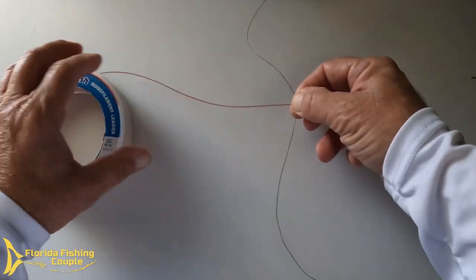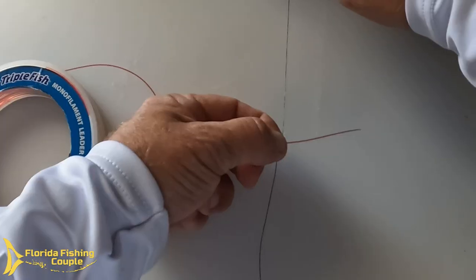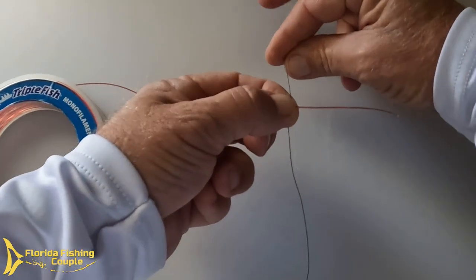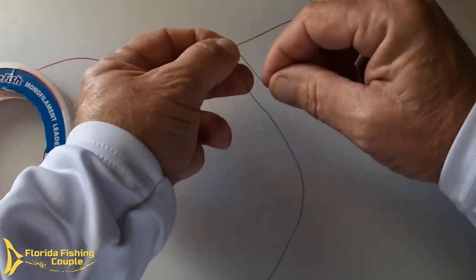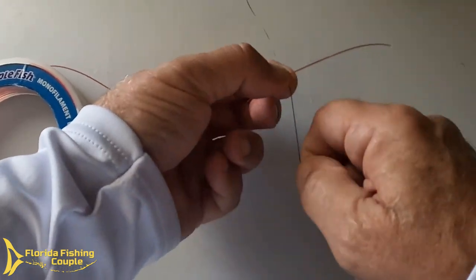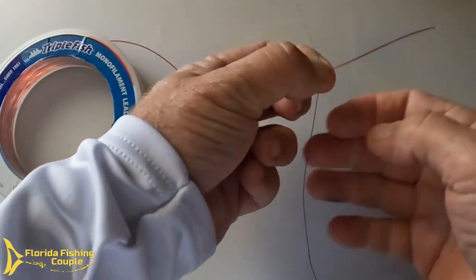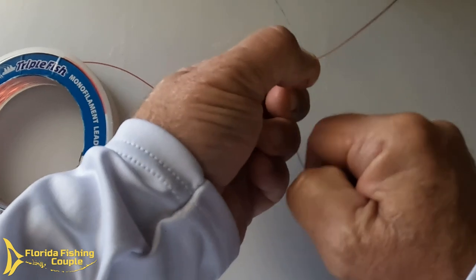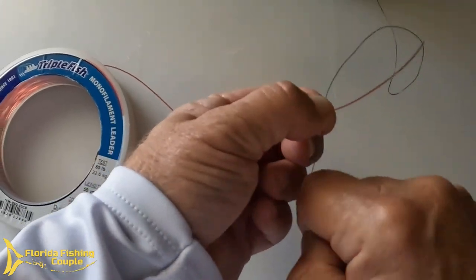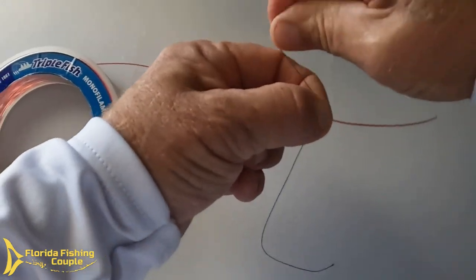Take the mono, place it under the braid — this would be your reel side up here, and here's your tag. Simply take the reel side and bring it around and tight, then bring the bottom one around and tight. You do it ten times back and forth: around and back, around and back, pull it tight. Picture yourself on a boat being able to do this at any time, any place you need to tie an FG knot.